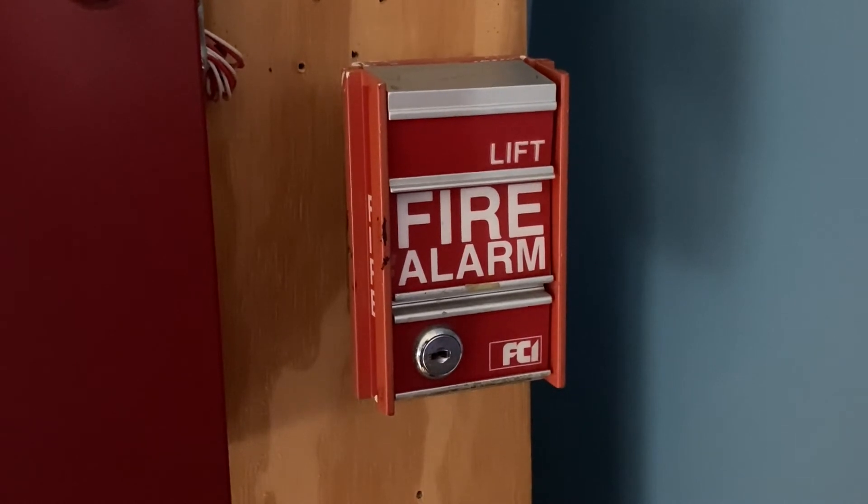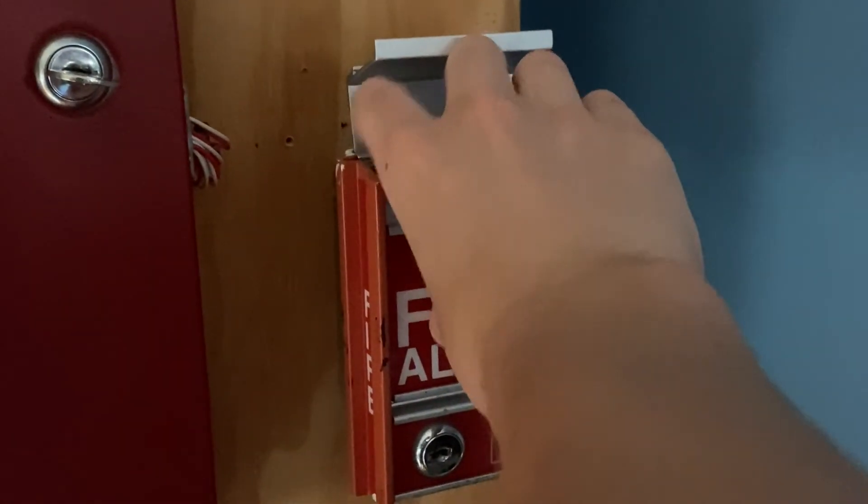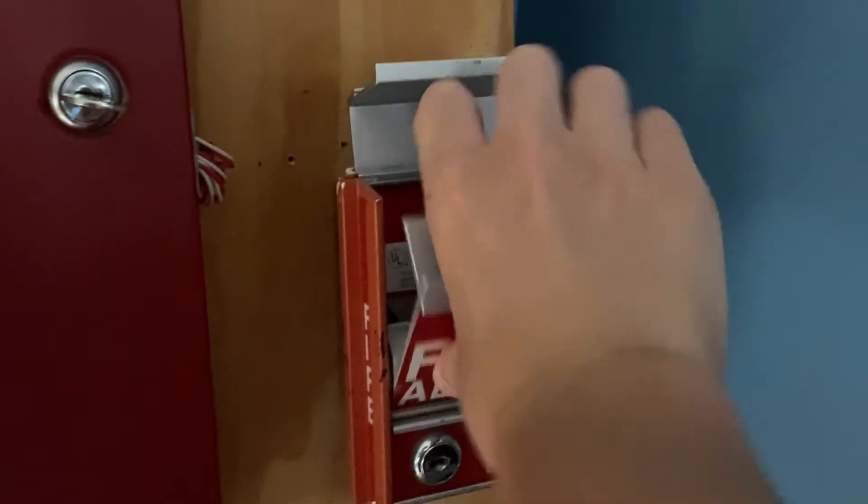To finish off today's test, I'm going to pull the MS-2 again. Here we go — three, two, one.